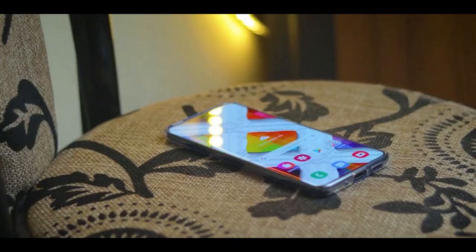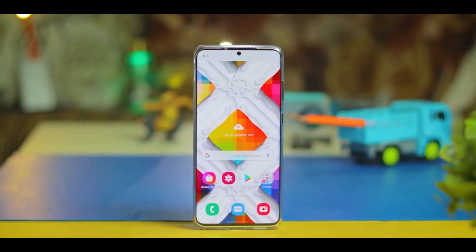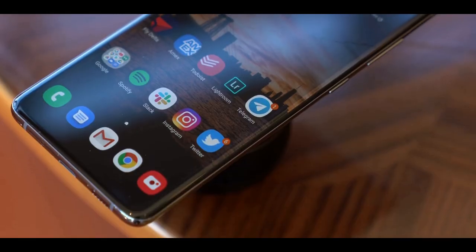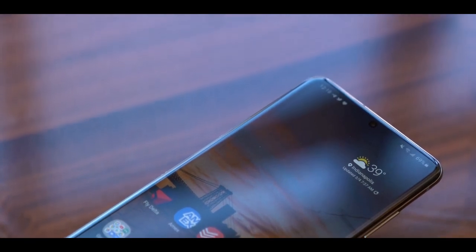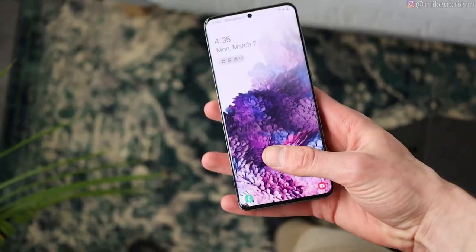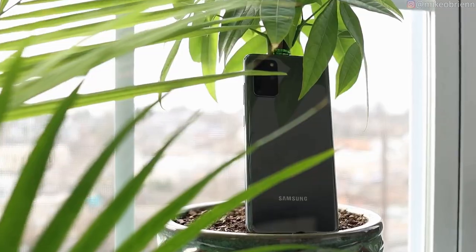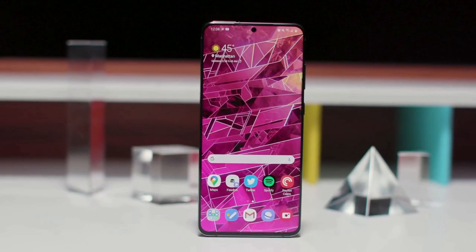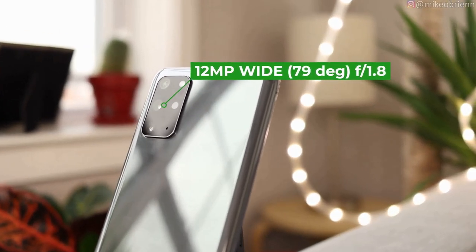The Samsung Galaxy S20 Plus has a 6.7-inch screen with a 120Hz refresh rate, meaning the display updates 120 times per second — twice as fast as a typical phone screen. Since the display is curved, it felt great in the hand. The phone is big but not huge. Depending on where you live, the Samsung Galaxy S20 Plus comes with either a Qualcomm Snapdragon 865 or Samsung's Exynos 990 processor, coupled with 12GB of RAM and up to 512GB of storage. You get four rear cameras on the Samsung Galaxy S20 Plus.